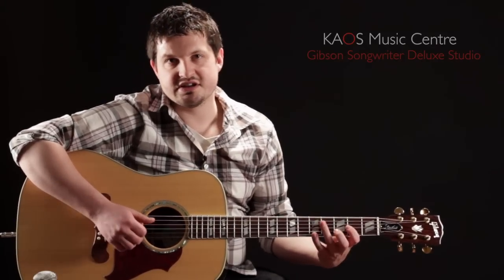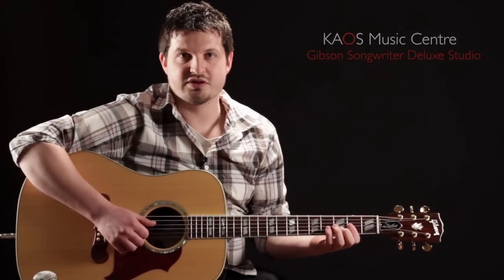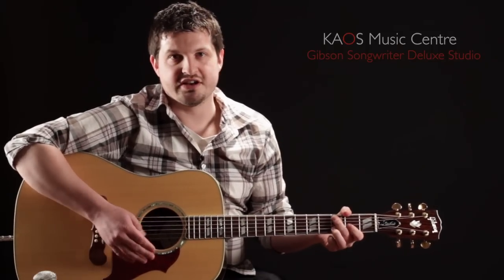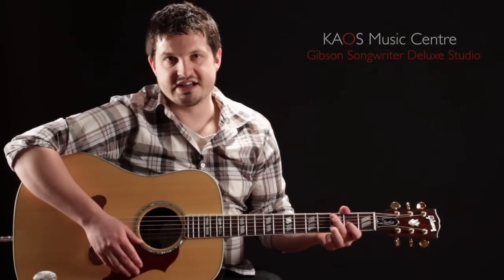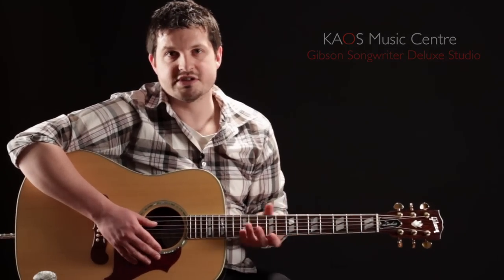This guitar is considered to be one of Gibson's entry-level acoustics, as far as its price point. It's a really beautiful sounding guitar and very versatile. We're going to take a listen to some of the things this guitar can do, but before we do that let's talk about some of the specs of this guitar.